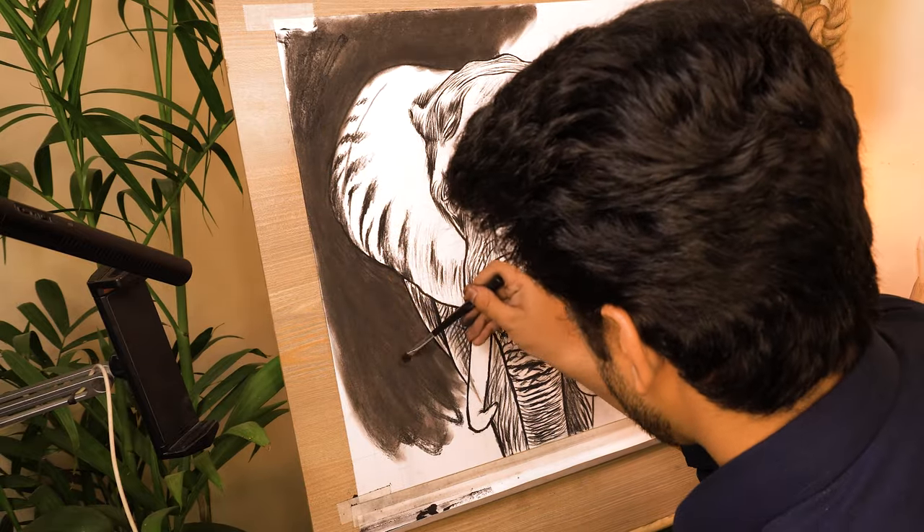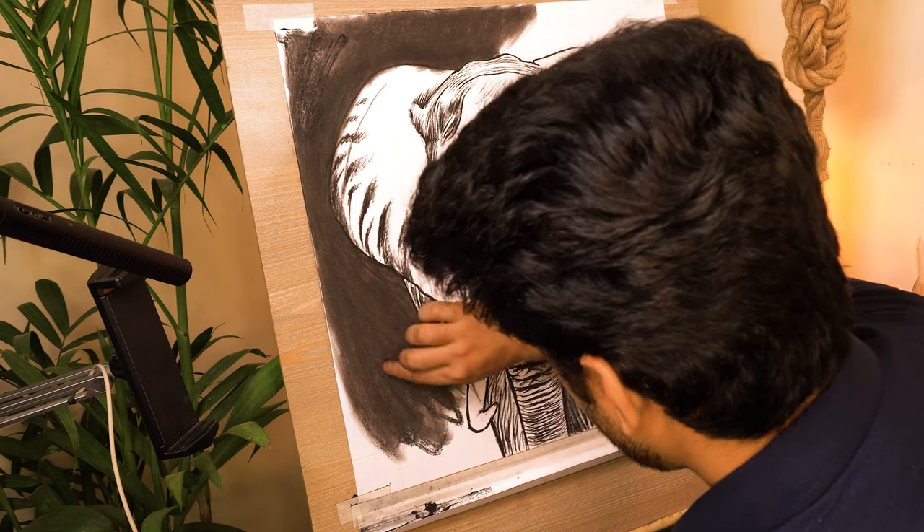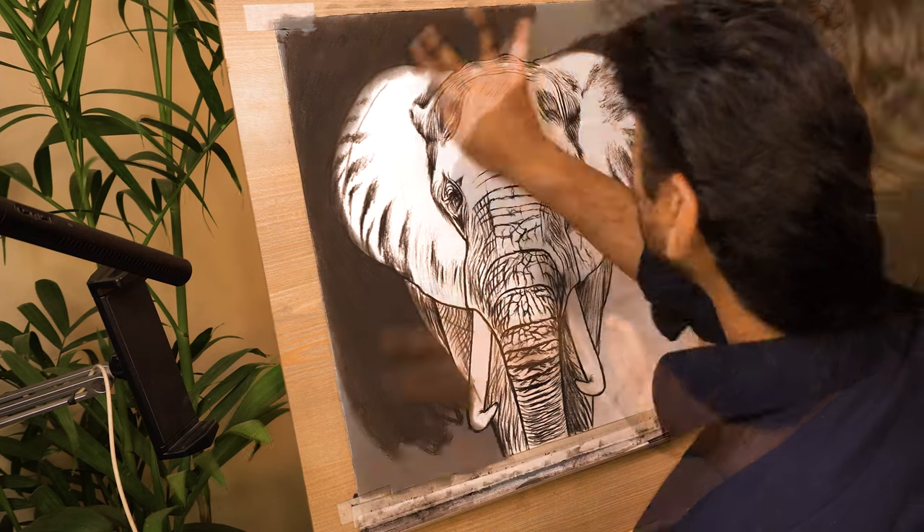Now as we can see a lot of powder has been collected at the bottom, so now I'm using it to shade the rest of the portion.